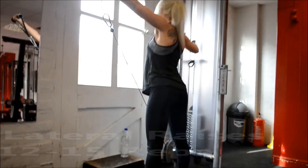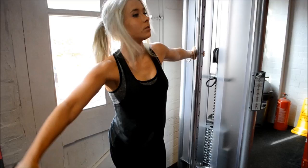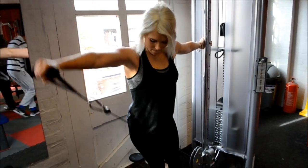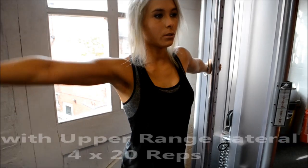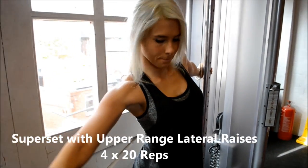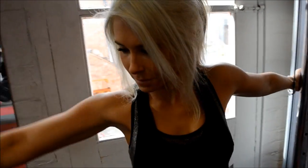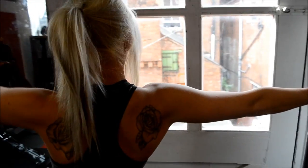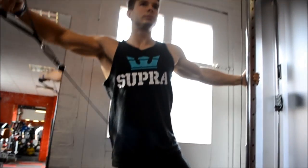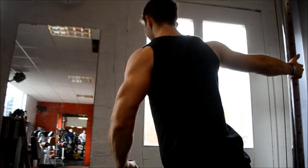We are doing a unilateral style of shoulder training today, which is the exercise involving the use of one limb at a time. Today we're just doing it for shoulders, but it can be applied to any other body part. It's usually a style of training that's quite overlooked, and sometimes it's actually completely forgotten about — I try and do it once every two weeks. The main benefits are that it targets any strength imbalances that you may have and also completely works on your mind-muscle connection.